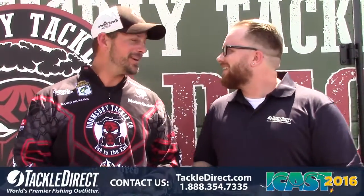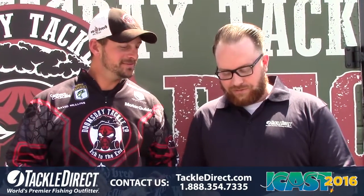Live at ICAST, John Vaughn from the TackleDirect Pro Staff, out in the parking lot with David Mullins. It's melting like snow cones out here — doomsday at the party bus. He's going to tell us about some soft baits that they do now. You might have already heard...